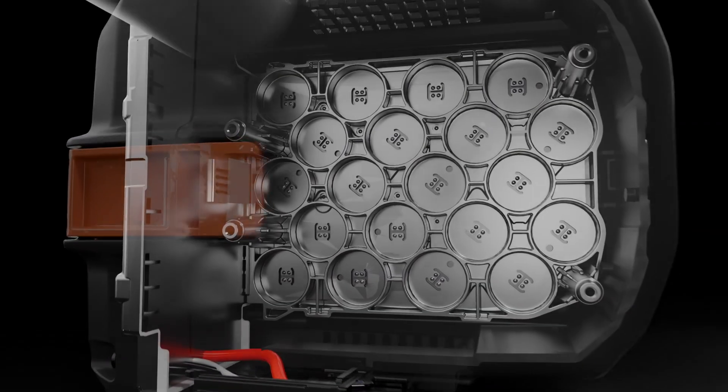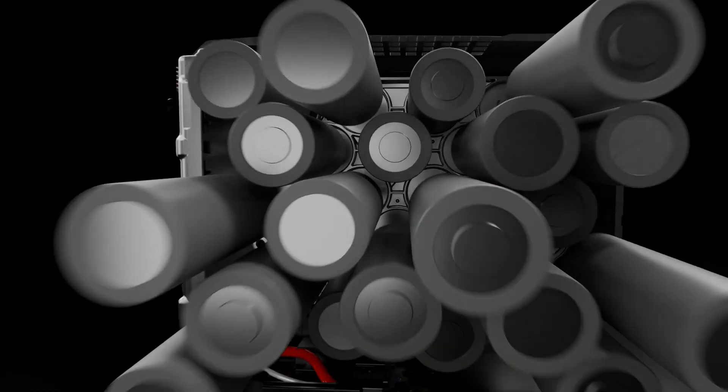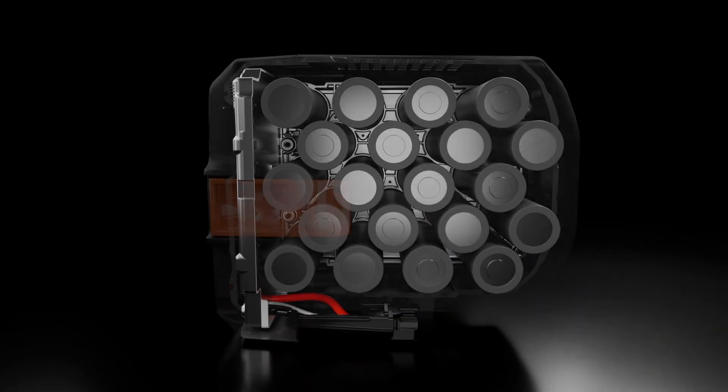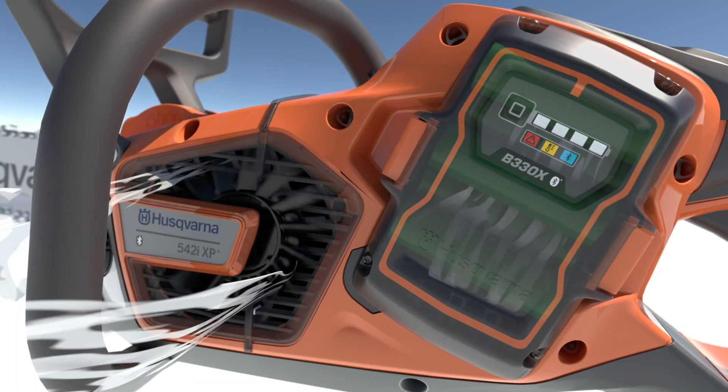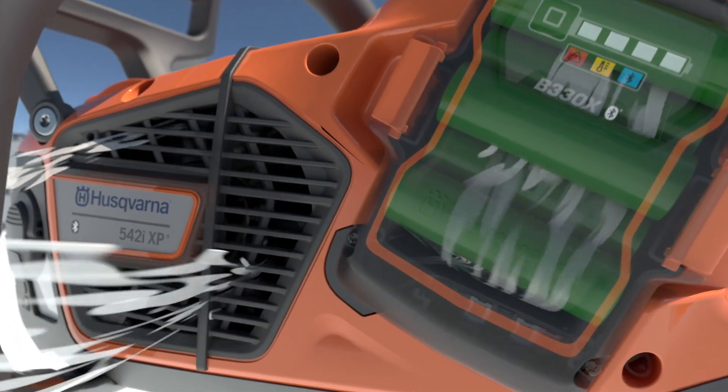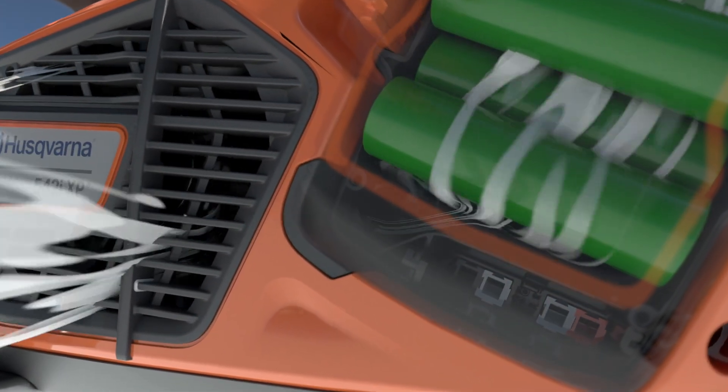They are spaced generously within a housing that allows for effective cooling through openings in the housing. The batteries use our ActiveCool technology, which means the packs are actively cooled by airflow during both discharging and charging. This results in high performance and a long lifespan.